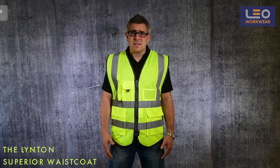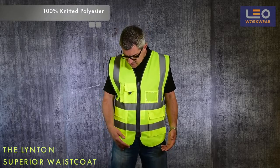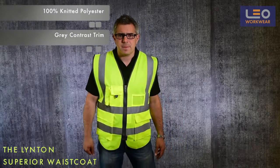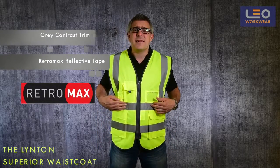It is constructed from a durable lightweight knitted polyester fabric and has a smart dark grey trim. It also incorporates the Retromax glass bead reflective tape technology.